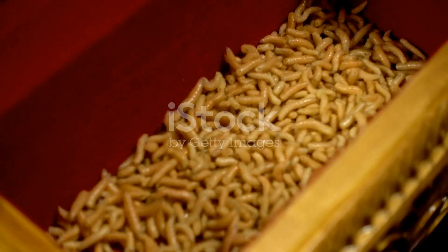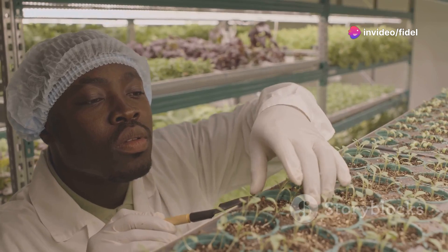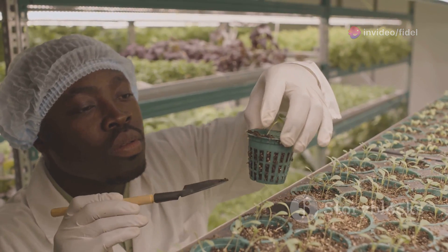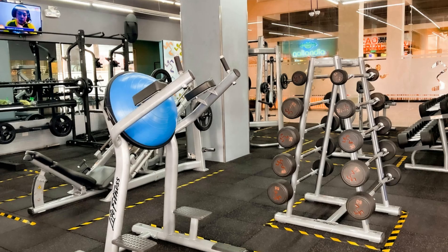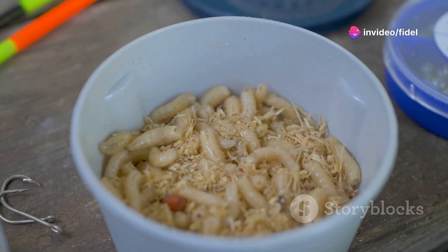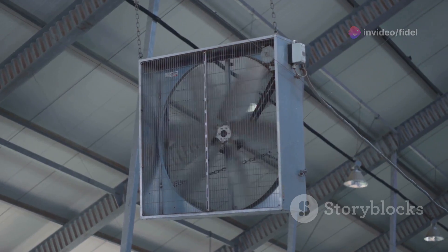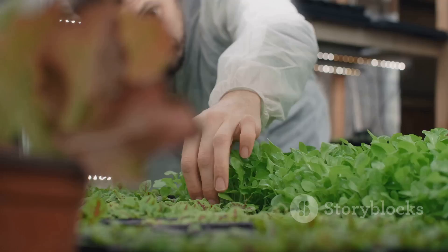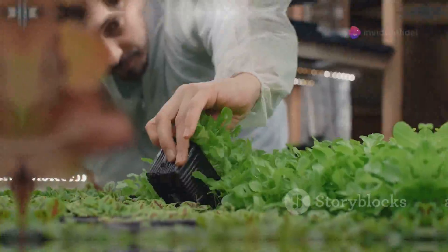Chapter 7: cleanliness is next to maggotliness. Maintaining a clean and sanitary maggot farm is crucial for the health of your larvae and the success of your operation. Think of it like this: a clean gym means fewer germs, which means healthier athletes. The same goes for your maggots. Regularly remove any uneaten food and make sure their bedding stays dry and well-ventilated. A little bit of effort goes a long way in preventing disease and keeping your maggots happy and healthy.